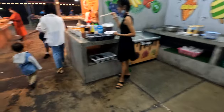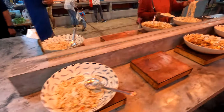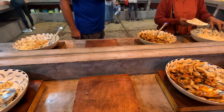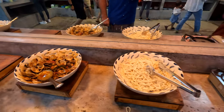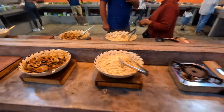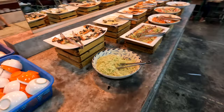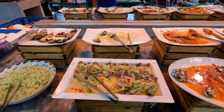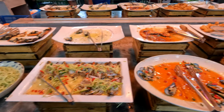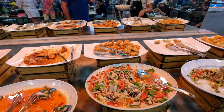Going back over here — there's some rice, I think that was crabs, crab paws, some shellfish, some spaghetti. Going around, we got some more noodles, pizza-like stuff, some crab paws, more shellfish, chicken nuggets, more noodles.